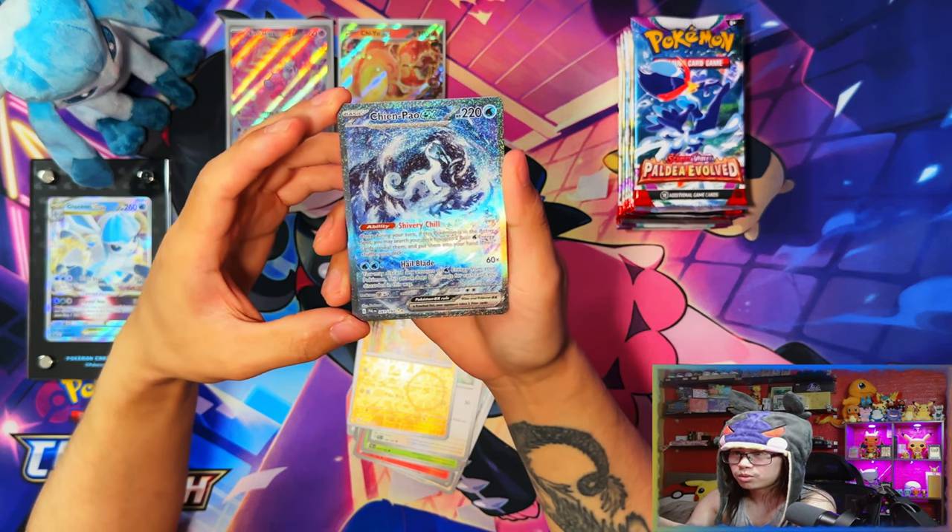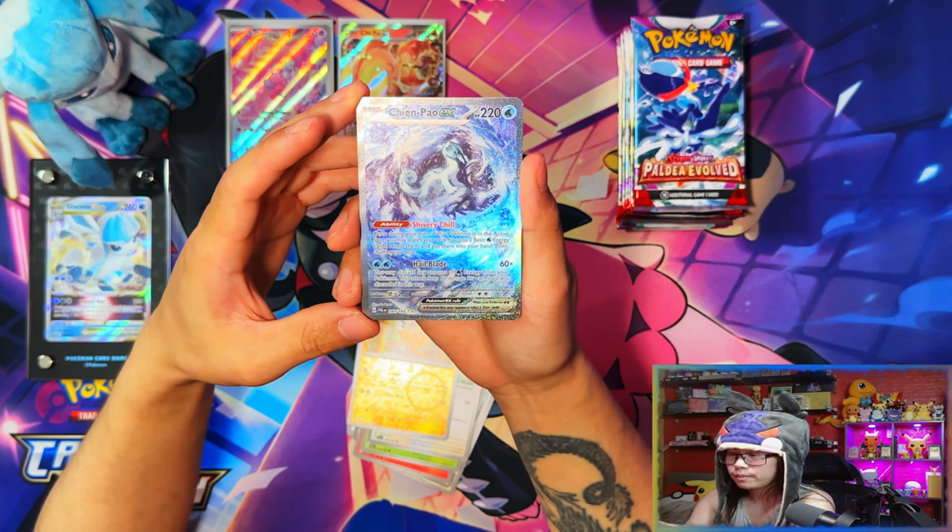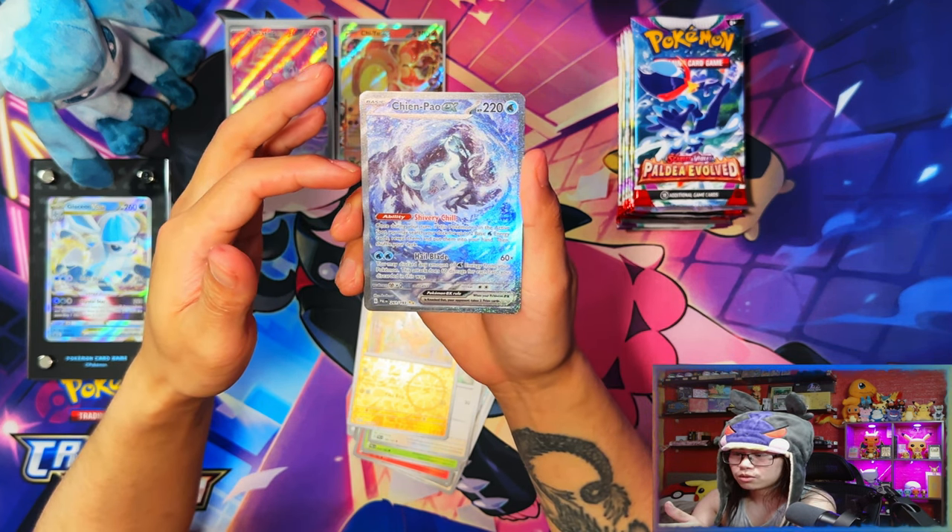Oh my days — I like this, this is what I like! My chase card pulled! Yes — Chien-Pao ex! Special Illustration Rare! I pulled my chase card already — nice! Yes, this is what I like!